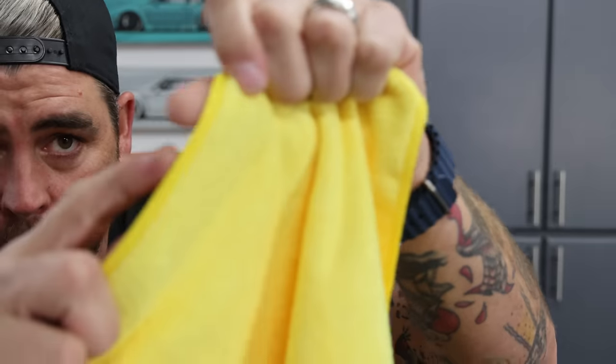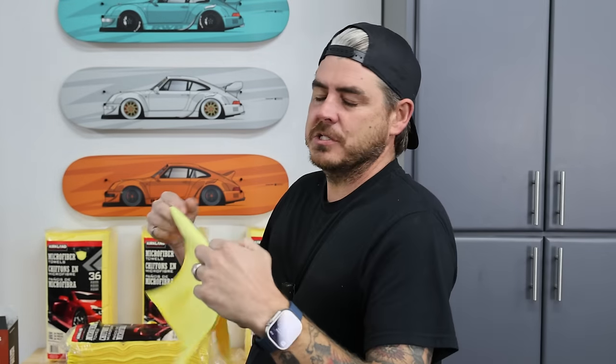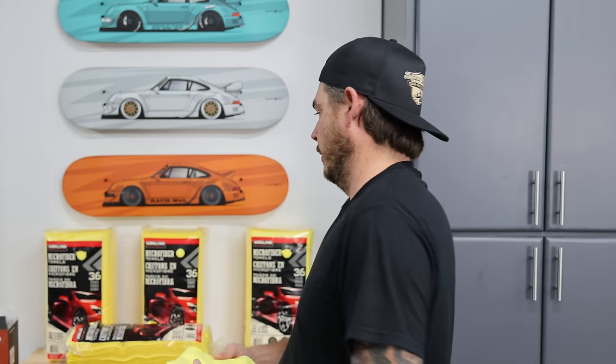It still has the serged edge, meaning there's an edge here that is sewn. So it still has that, but no more tags, so we don't have to mess with trying to pull those things off all the time. Are they from the same factory? Who knows — Costco buys in huge quantities, I'm sure they have to move around a little bit here and there.